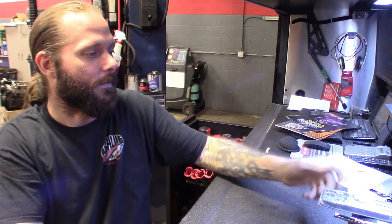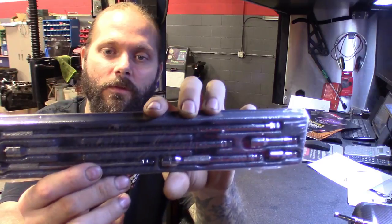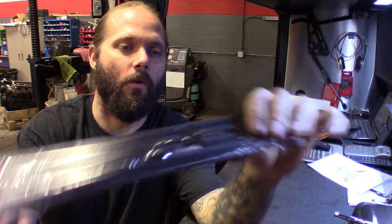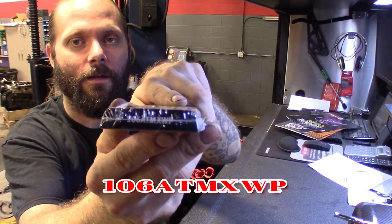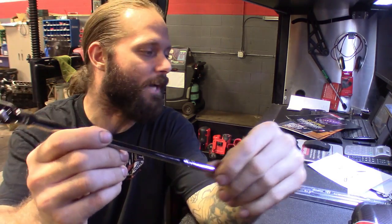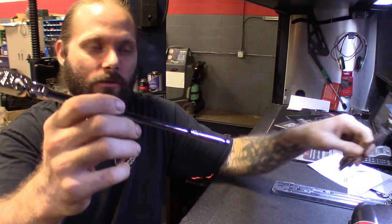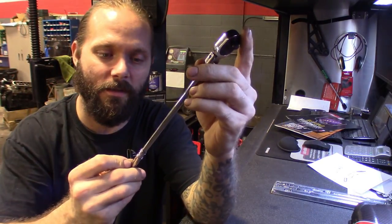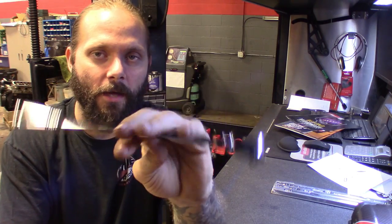First up, I ended up getting the quarter inch wobble extensions. Got about six of them in here — 2 inch, 4 inch, 6 inch, 8 inch, and 11, with the wobble plus. Pick this up in the quarter. Here's the part number: 106ATM XWP — I'll put it up on the screen. I think it was like $150 or something like that, and you get to choose between a couple ratchets. I got the long handle flex ratchet — the TLL F72. Long handle, flex, quarter inch. Nice ratchet.